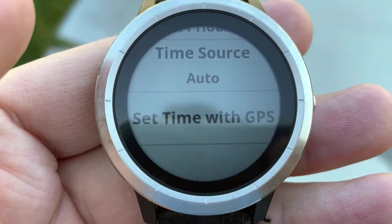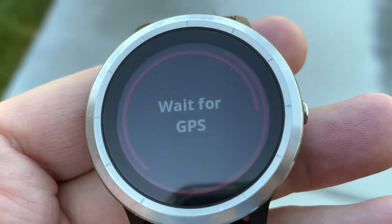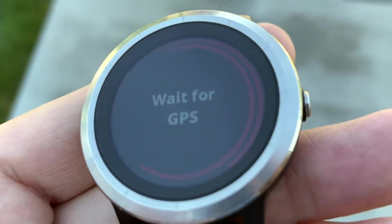And then you can select 'Set Time with GPS.' This is why I came outside — so I could get a GPS signal. So it's waiting for GPS right now.